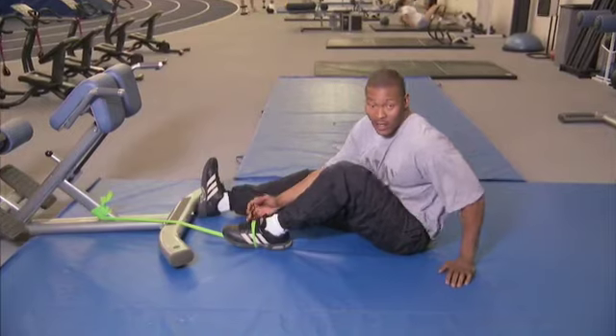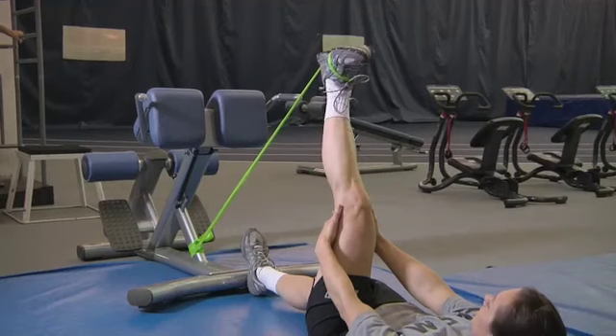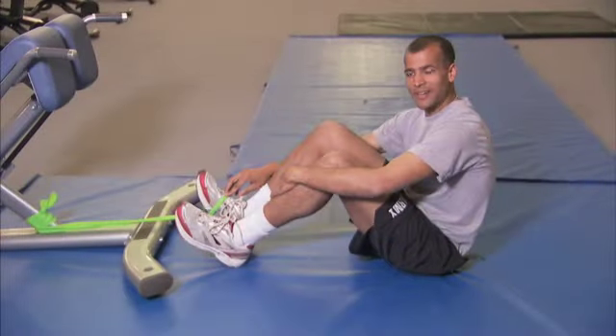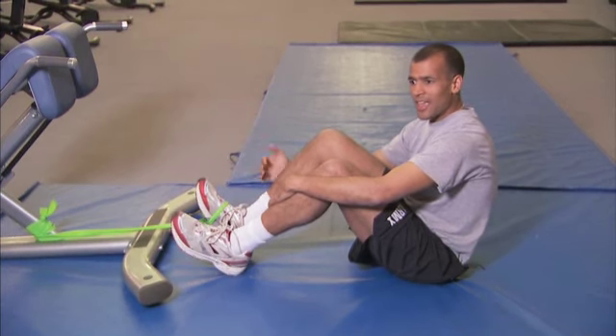This exercise is called the alternate leg extension. The main purpose for this exercise is to tone your quadriceps, and it also stretches your hamstrings. All you need is an exercise band, a post to tie the exercise band to, and your leg.